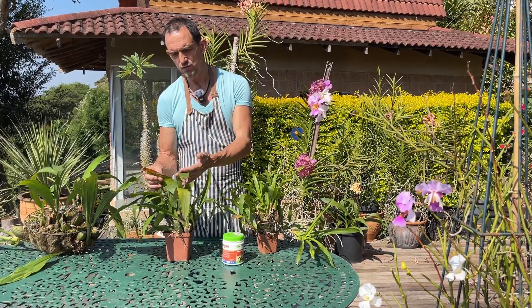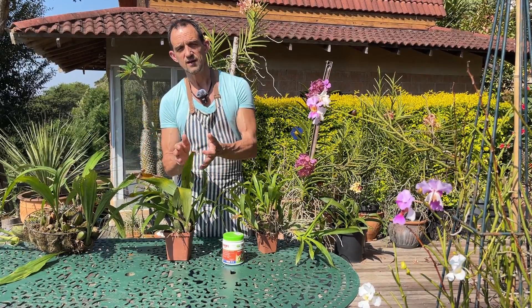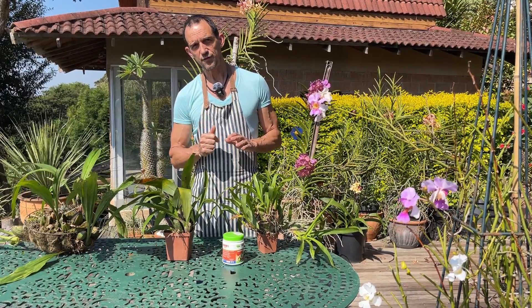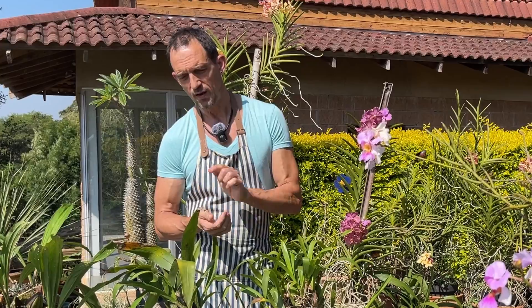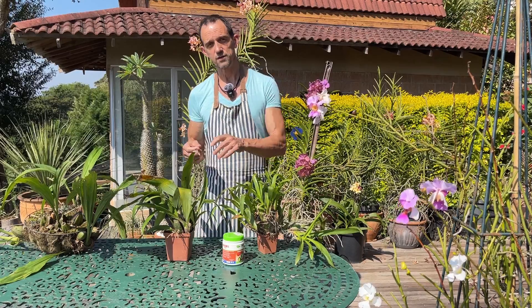When catching this early, as soon as you start noticing it, take nice sanitized equipment, cut off the damaged infected parts, and destroy them so they can't reinfect. Those freshly cut wounds — seal them with something like cinnamon to help prevent further infection of any fungus along those damaged wounds.